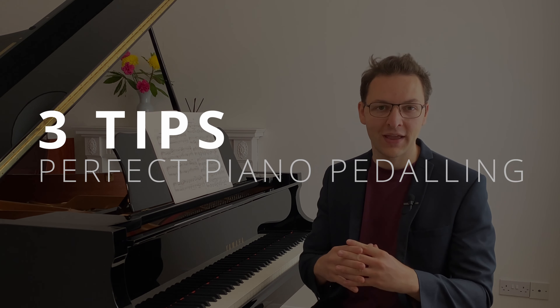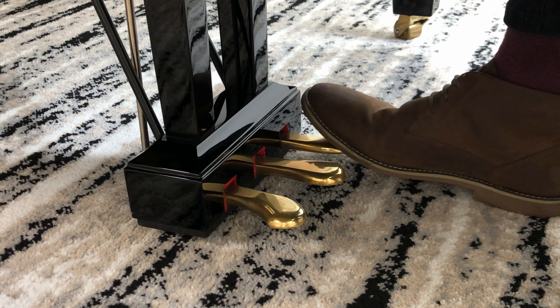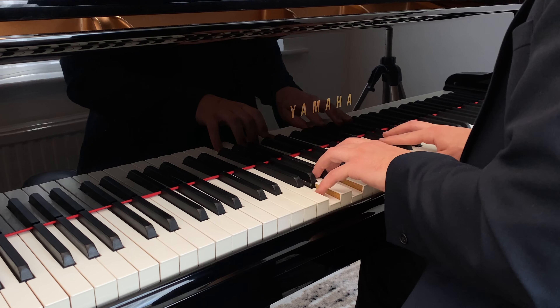Hello and welcome back to the channel. Today we are going over three tips to perfect your pedaling. Skillful use of these sustain pedals to really add many layers to music can help take it to that next level.